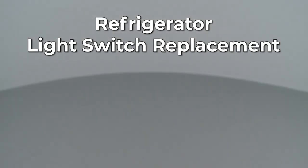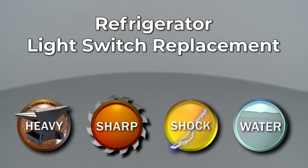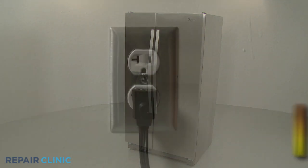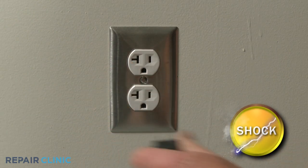Since Repair Clinic encourages you to perform this repair safely, a warning icon will appear when you should use caution. Before you replace the light switch in your refrigerator, be sure to unplug the power cord.